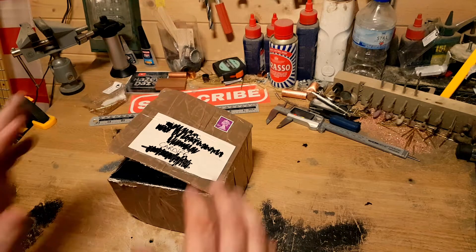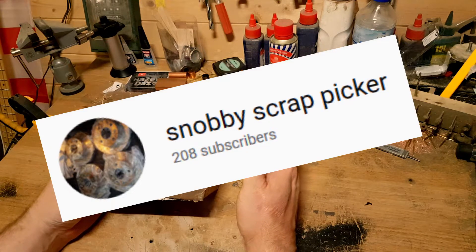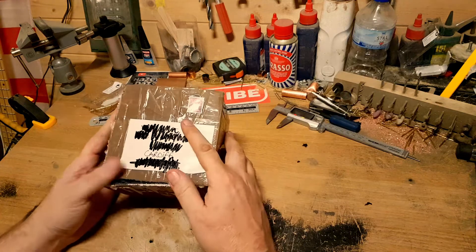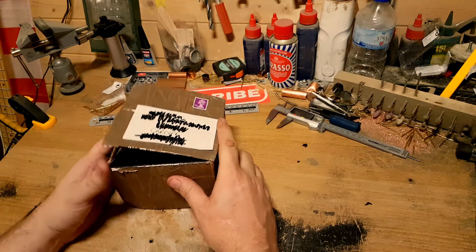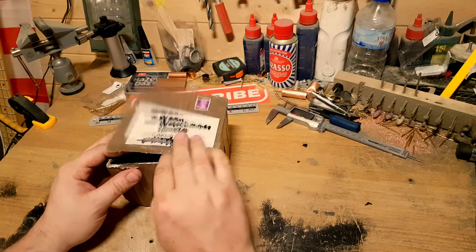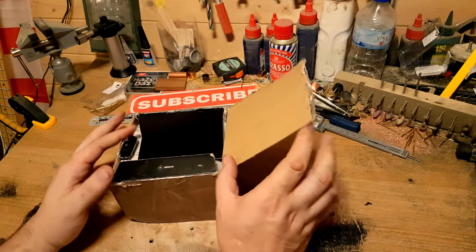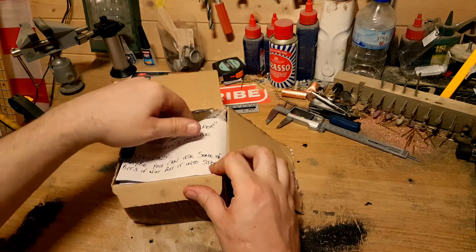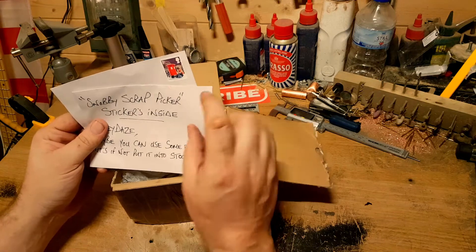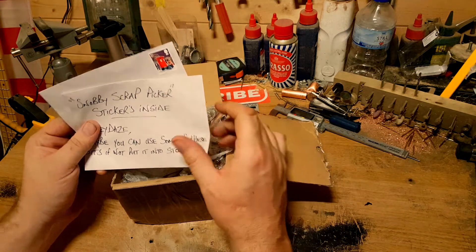Mail call from Snobby Scrap Picker, which is not the easiest name to roll off your tongue, so totally appreciate why you've sent me. I had a little look but I'm going to dig it out now. If you write Cardiff on a box it comes to me, and he's wrote a little note and also given me a stamped addressed envelope so I can send him a sticker back.